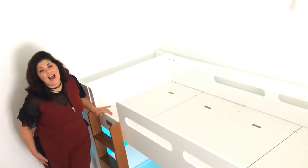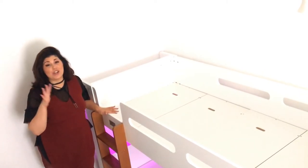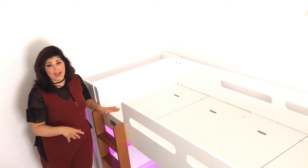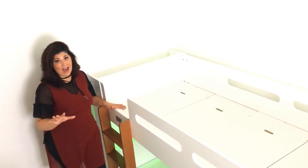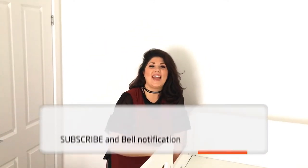Thanks for watching, guys. I hope you found this useful. As you just saw, this actually takes no time at all, so it is super worth it — especially if you have anyone in your house that suffers from allergies. Even if you don't, it's worth doing when you change the bed sheets: just pull the mattresses off and do a thorough clean of the bed frame. It really won't take much time — maybe five to ten minutes. If you're getting bunk beds, do this at least once a week and you will have a nice clean bunk bed frame and base. See you all next time.